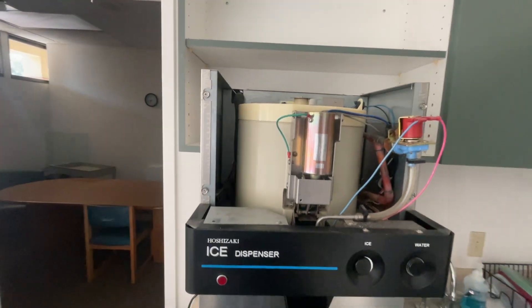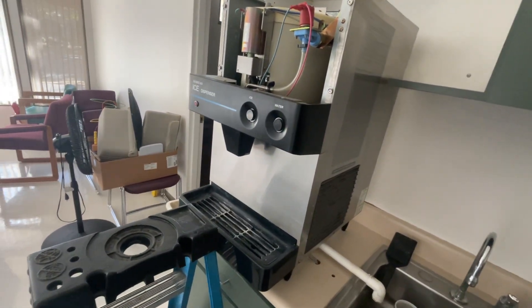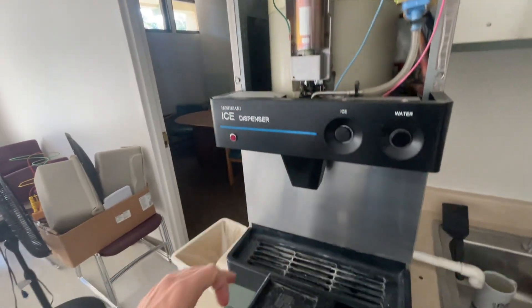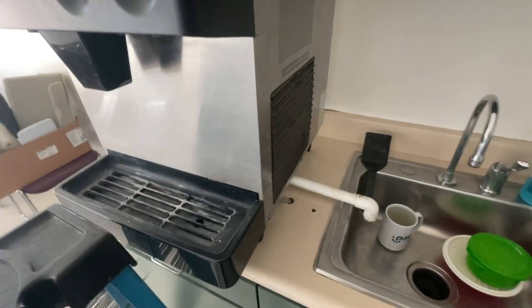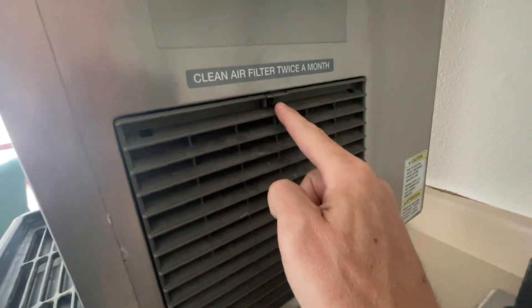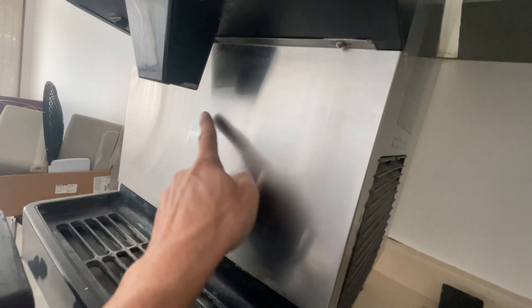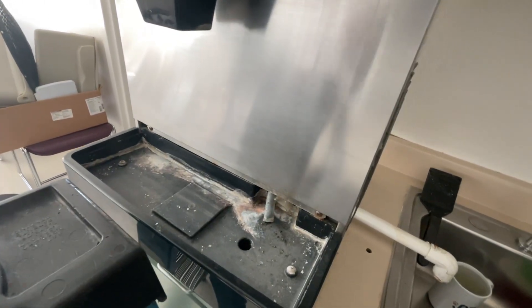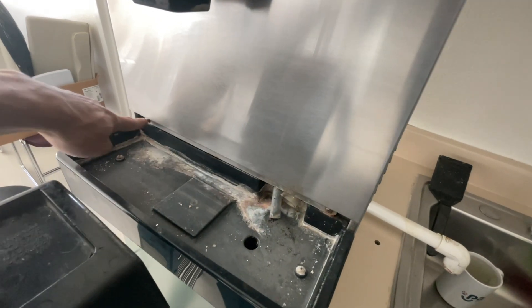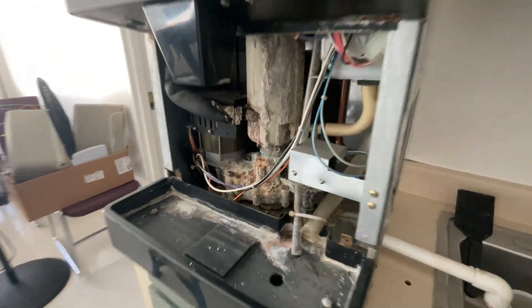That gives you more access to check inside the storage bin, look at your water valves, the dispenser actuator. We're also going to take out this screw, take that off. We may end up taking off this panel — there's a screw here, another one on that side, and then a couple of screws hidden here and here.